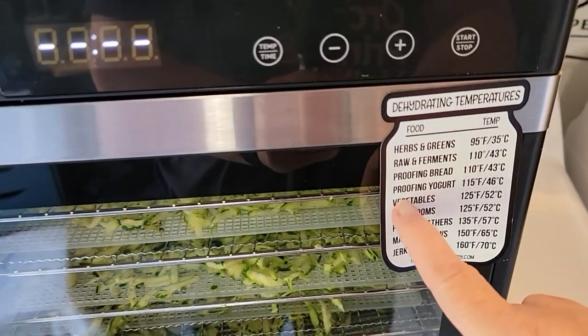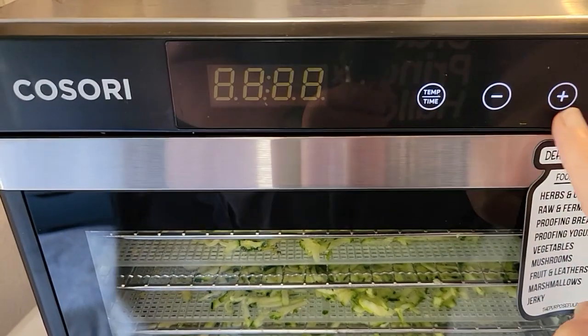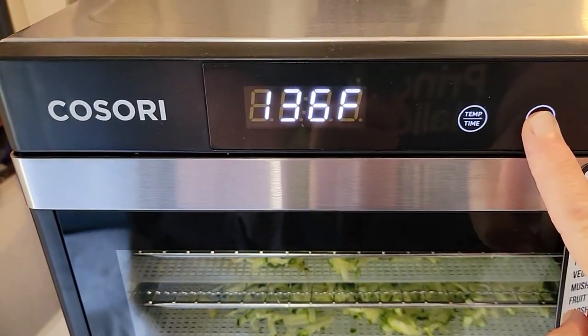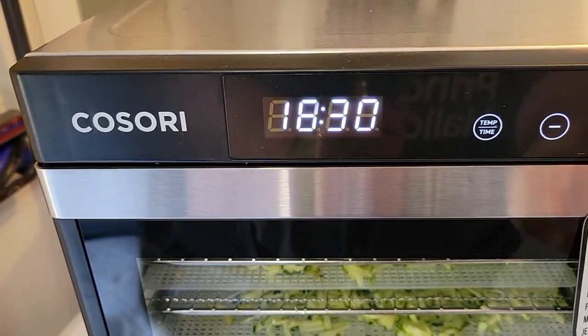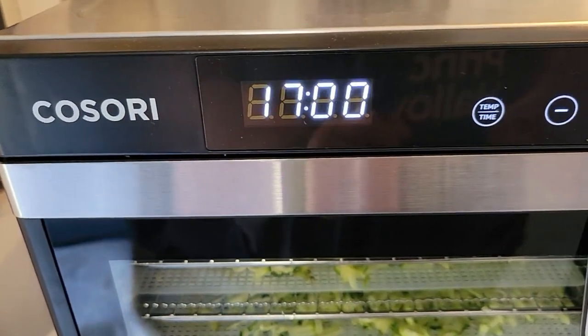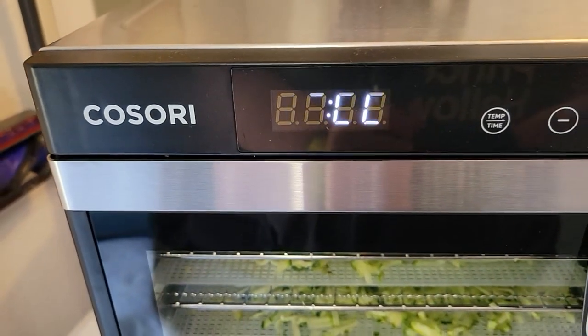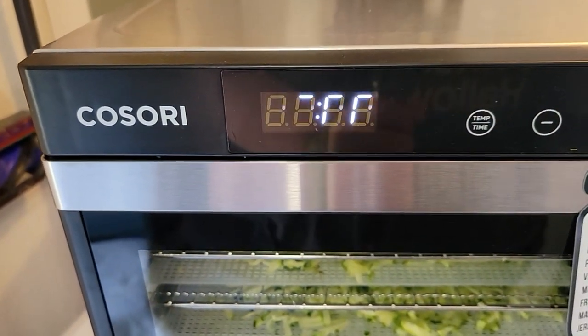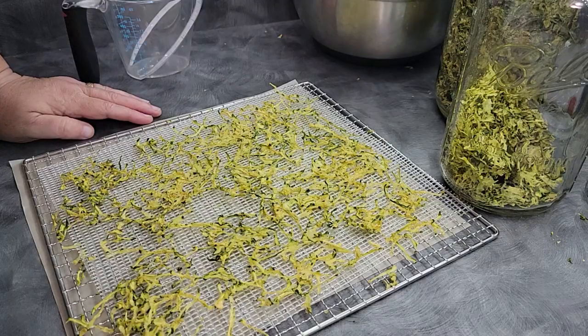We are going to dry at 125°F, 52°C. I'm going to set the timer ahead of time, but I don't really use the timer — I start checking at about the six-hour mark, and at the three-hour mark I'll come through and just shake it up and get it stirred up. This is the third batch of zucchini within 24 hours.